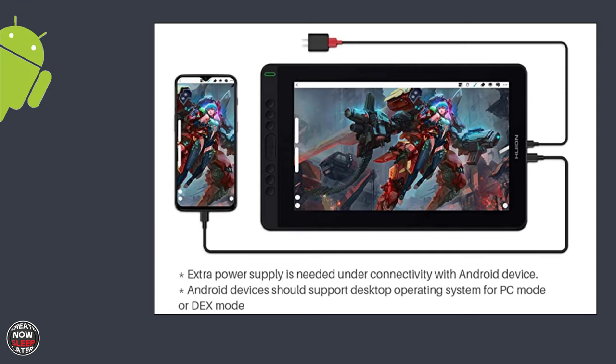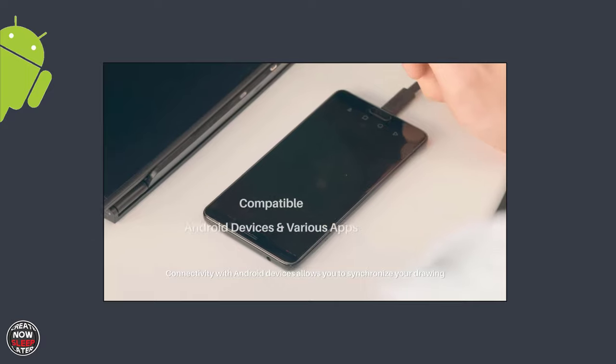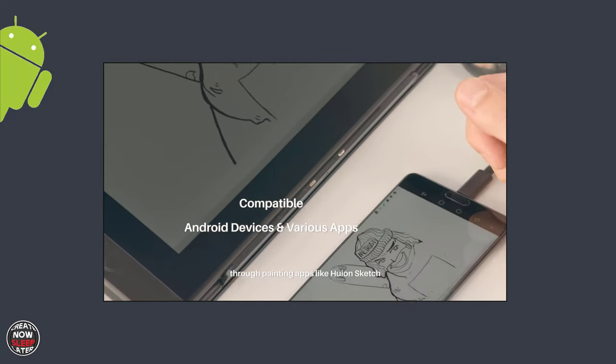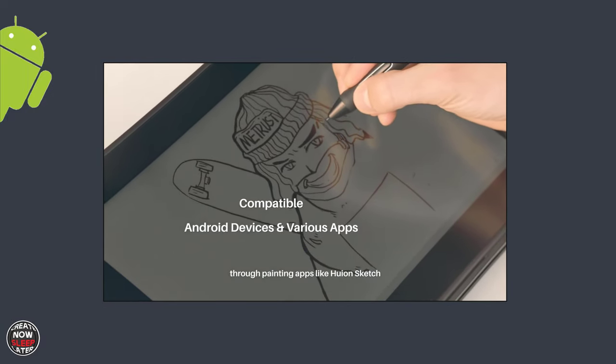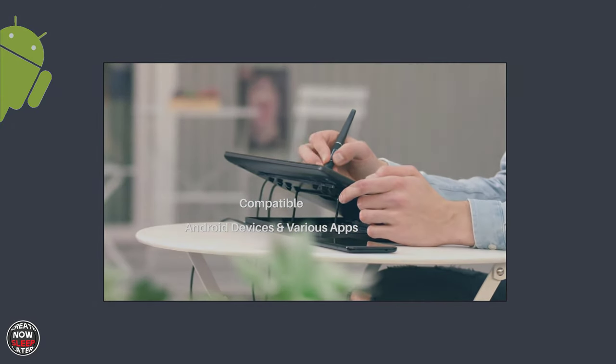On to the Android functionality. To use Android, you're going to need an external power source, and you use that bottom USB-C port straight to your Android device of choice. I had to grab a device from a friend — a Samsung Note 9. Unfortunately, because of this virus and everything, I didn't get to capture footage, but I did get to test it. I've included a video from Huion showing what it's supposed to do. Basically, it acts as a pen display to your Android tablet just like it does with Windows or Mac.